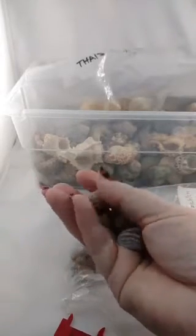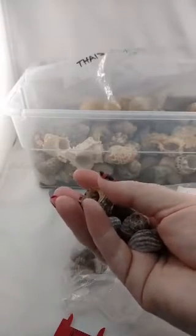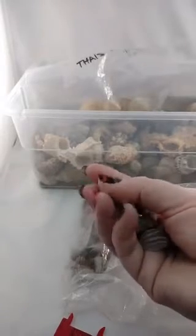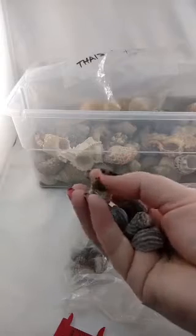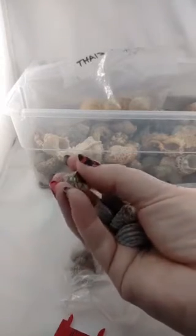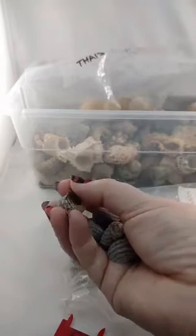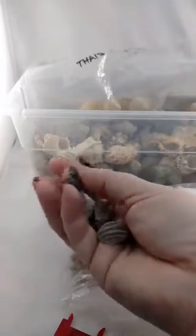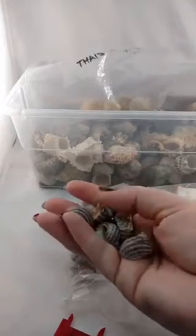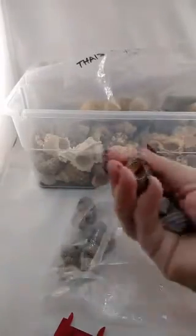If a crab is in a terrible shell it found on the beach and you put them in a tank with other options, they may immediately change. There are a lot of factors that weigh into how they choose their shells. The shell has to be heavy enough to protect them from predators and drying out and allow them to withdraw completely and seal off the opening with their big pincher, but also light enough that they can move around easily, escape predators, and climb trees. A heavier shell will slow growth rate and make females less fertile, while lighter shells are prone to breakage or drying out.